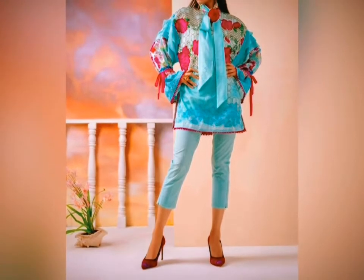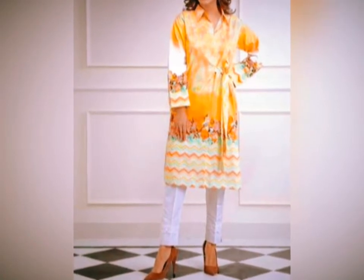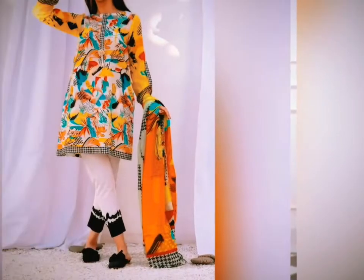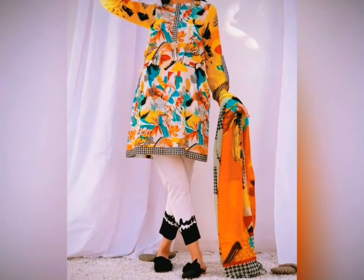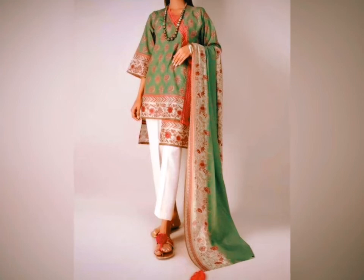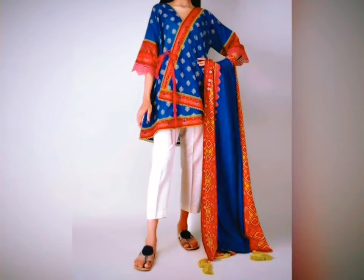These designs feature a bow style or belt style. The bow can be on the neck, or you can use a belt and make a bow style. All of these designs are included in this video. Keep on watching, and if you want more designs then tell me in the comment section.